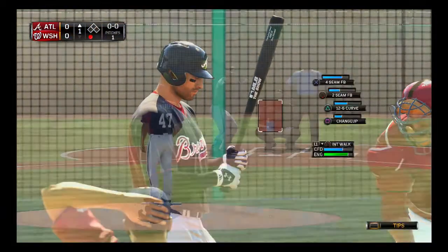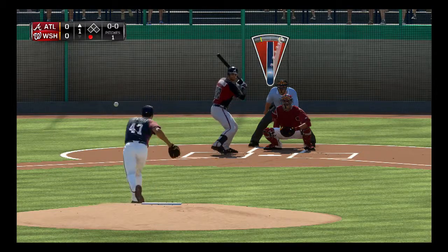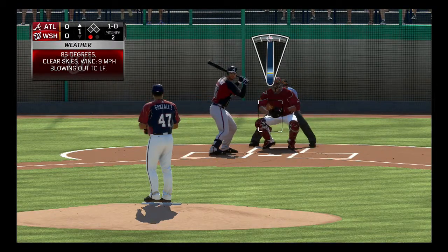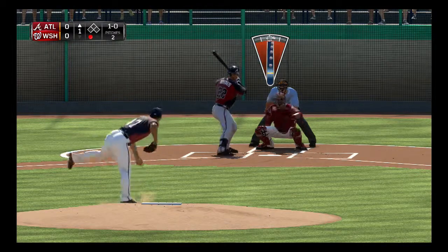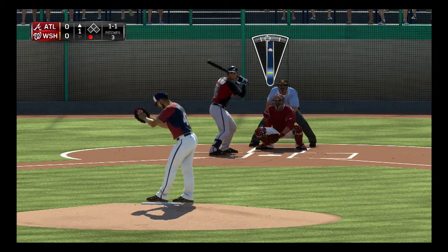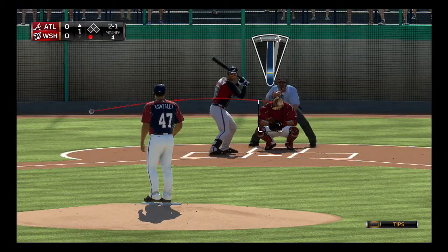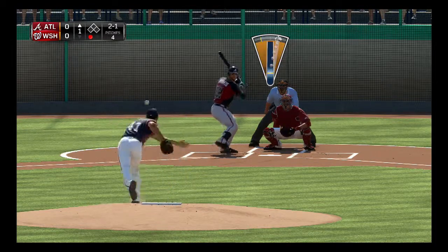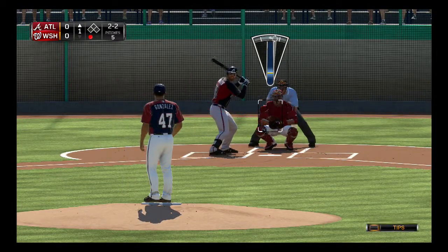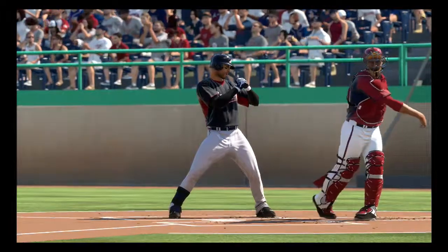One pitch, one out — just the way I like it. Go with the changeup, we'll do Wilson Ramos next. Just outside, 1-0. 85 degrees, sunny Florida, clear skies today. It's kind of strange to get to pick the weather but oh well. Strike to even the count, one and one. 93-94 miles an hour — that's plenty hard enough. One in the dirt, count moves to 2-1. Let me try to paint the corner — got him to foul it off. Two and two, changeup — change of speed.